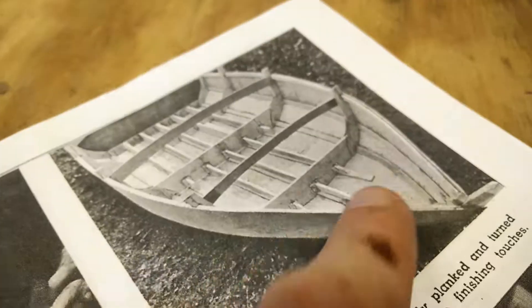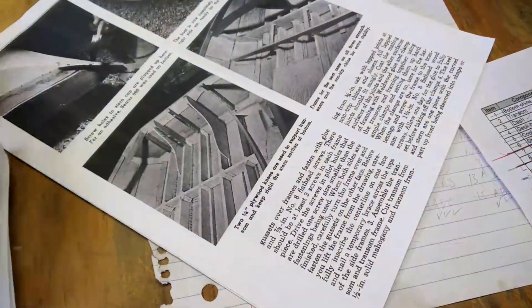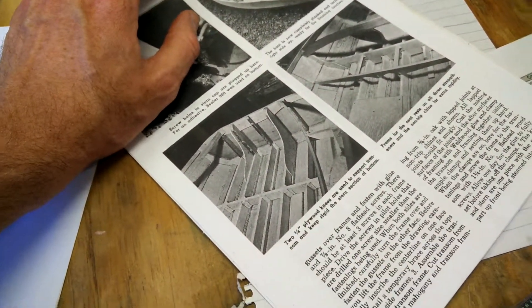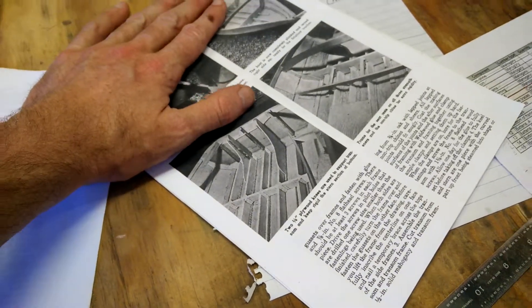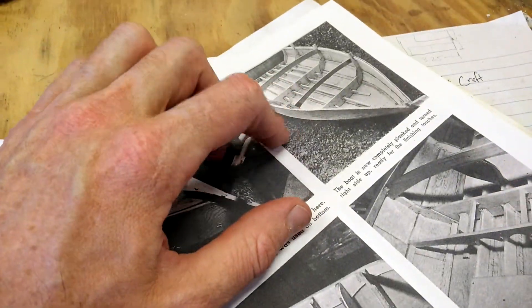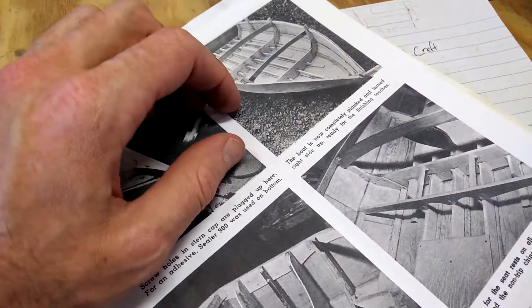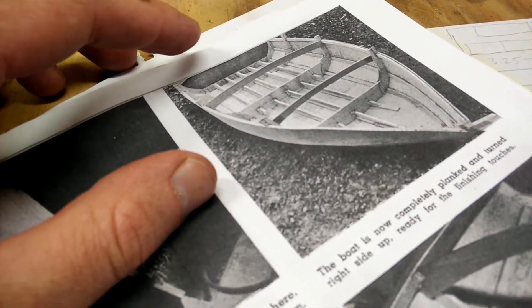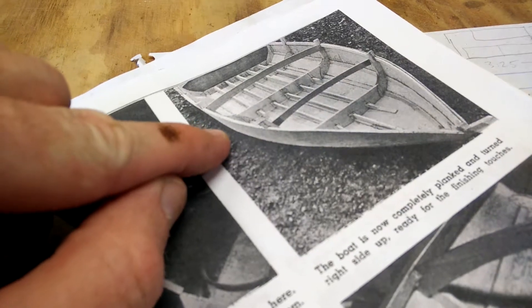I can look at the instructions and try to show you a little bit of what it might be — those pieces that go across there. All this takes a long time to figure out because the instructions are very dense and don't do a lot to discuss the principles of building the boat. Words like chine and shear — it doesn't discuss what those are. The shear line is the waterline I believe, and the chines are the angled sides on the boat.